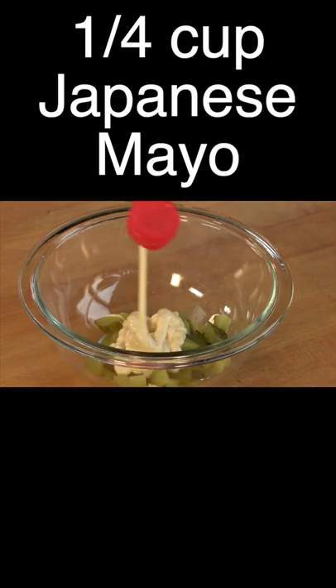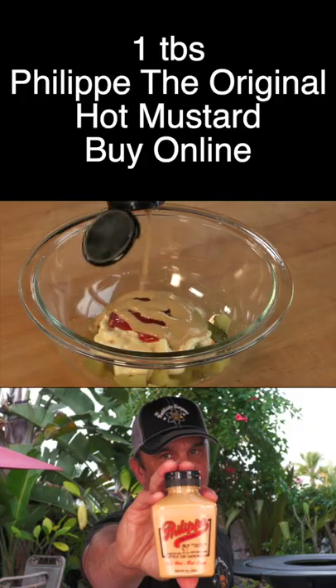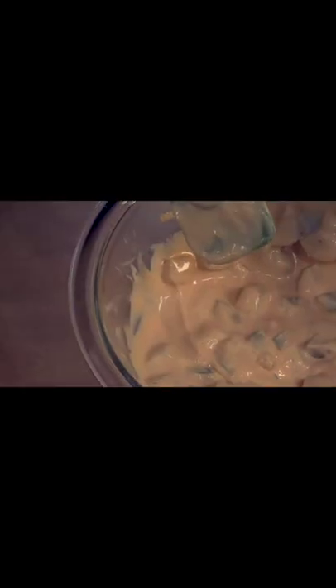Let's go ahead and make the sauce. The first thing I'm going to do is just take this dill pickle here and just sort of plank it out. Place them down the middle. I'm going to add probably about a quarter of a cup. We're going to add a little ketchup, about a tablespoon of this. Mix this up and there we go.